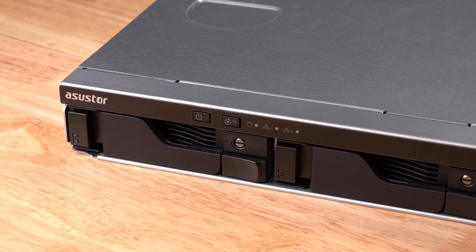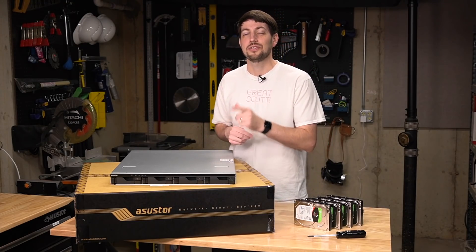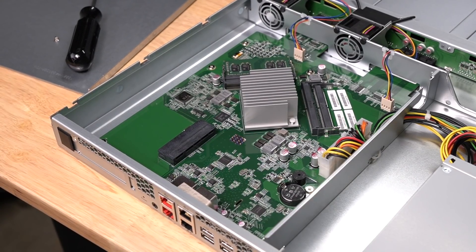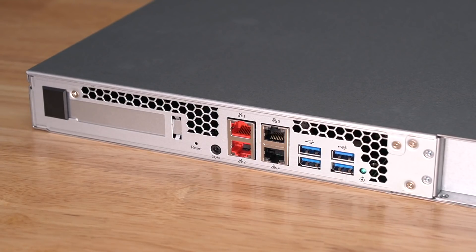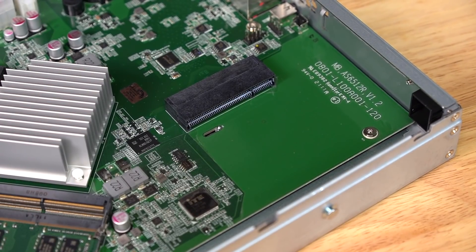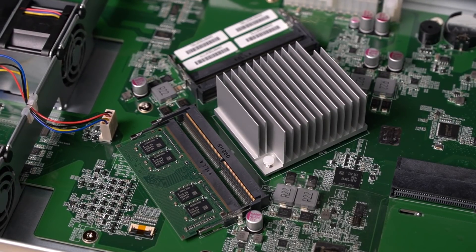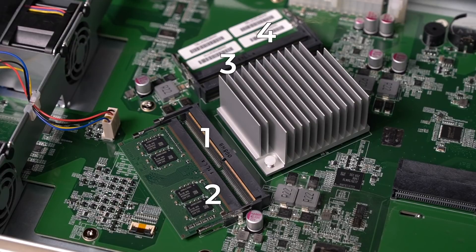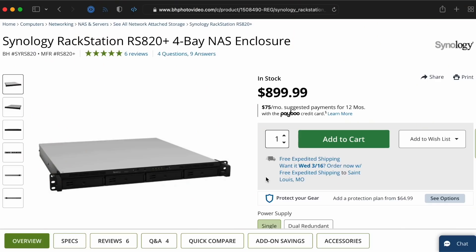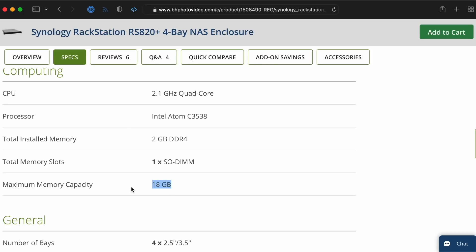A NAS like this is the best way to get started. The 4RS uses a custom motherboard to connect an Intel Atom quad-core CPU to 4 SATA hot-swap bays. On the back, it has two built-in gigabit ports, two 2.5 gig ports, and you can add 10 gigs with a PCIe Gen 3x4 slot. The server comes with 8 gigs of DDR4 RAM, with three more slots, and you can upgrade all the way to 128 gigs — a nice advantage over the Synology Rackstation RS820+, which tops out at only 18 gigs.